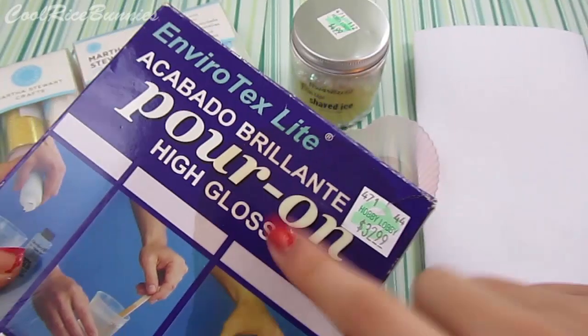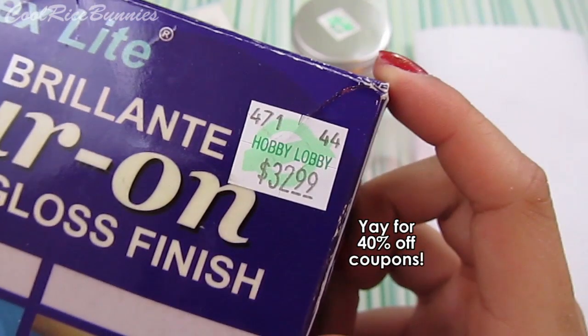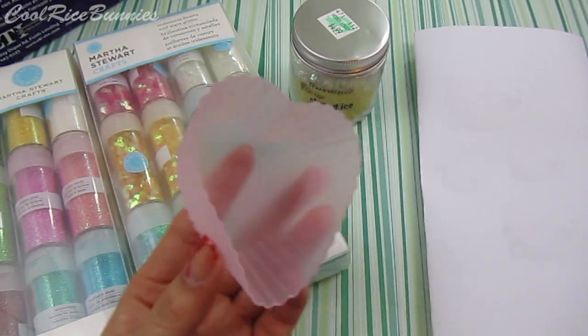I use Envirotex Lite resin and I get this at my local craft store, which is Hobby Lobby — it is very, very expensive stuff. The mold I'm using is just a heart mold and it's shiny on the inside, which I like because it makes the resin piece come out shiny.